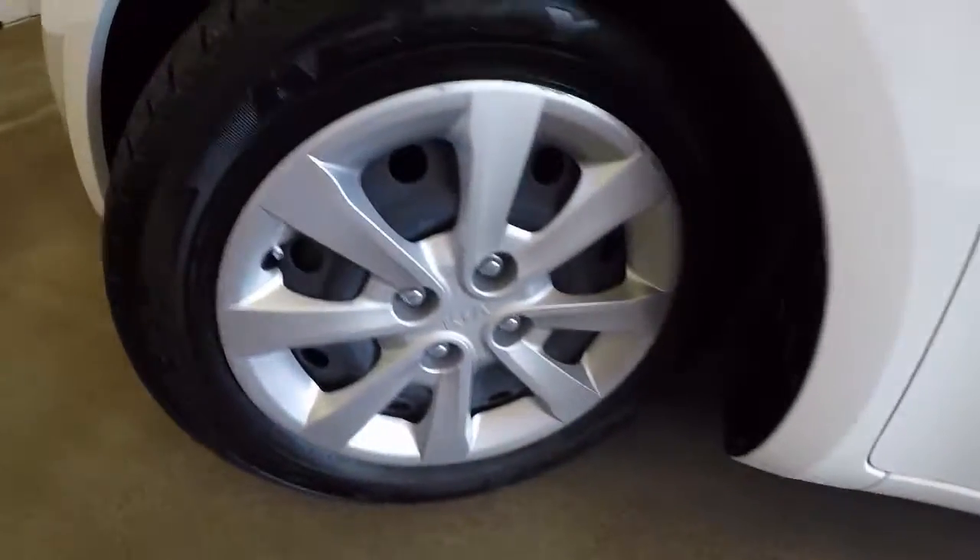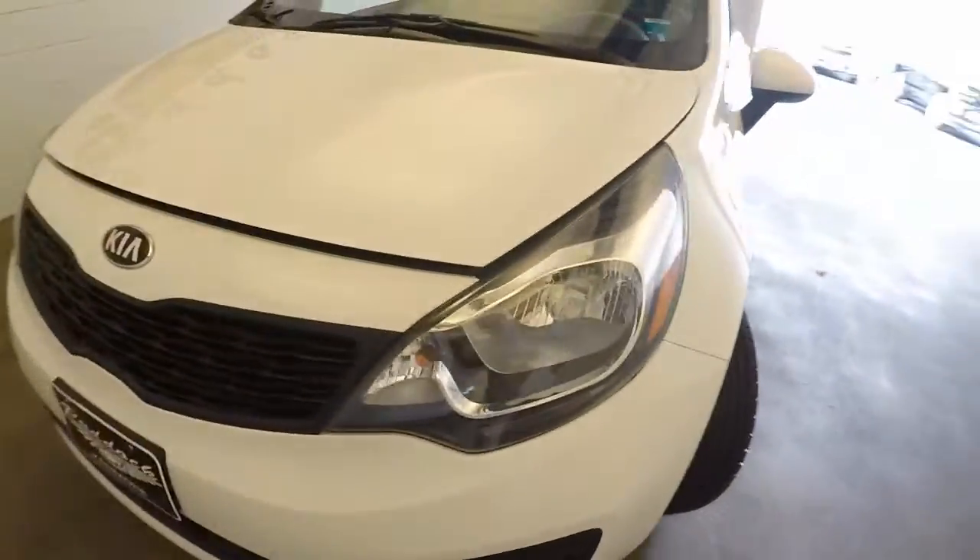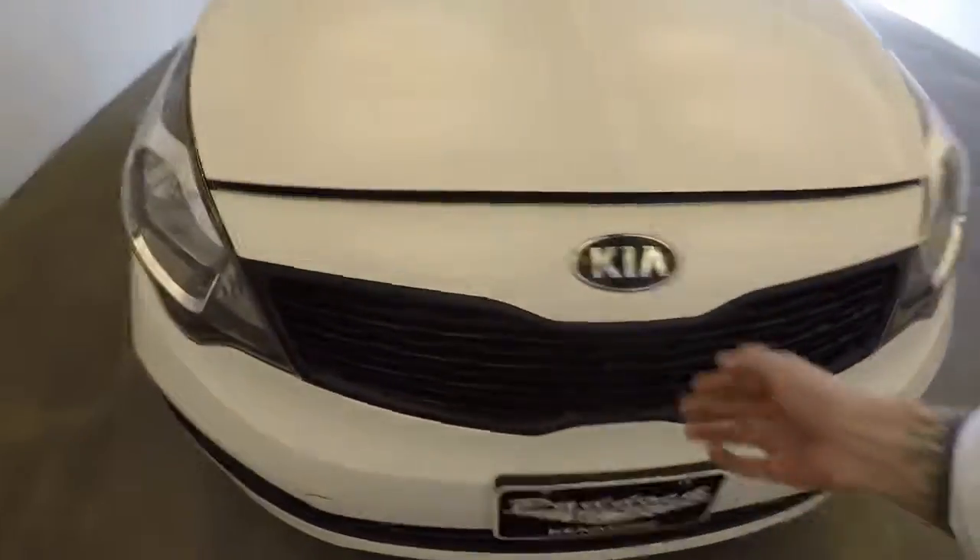Let's check underneath the hood. Nice and good in there. Beautiful tires on the front — almost new. Come around and look underneath the hood.